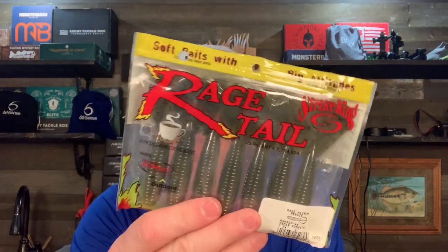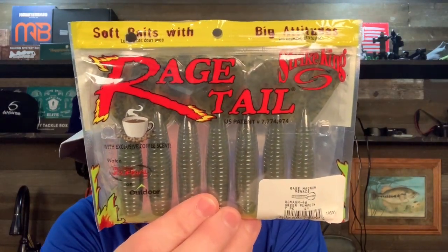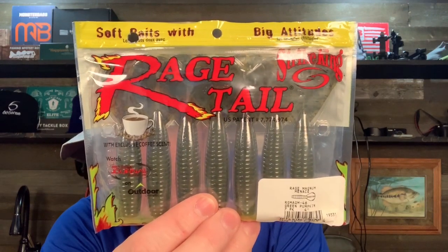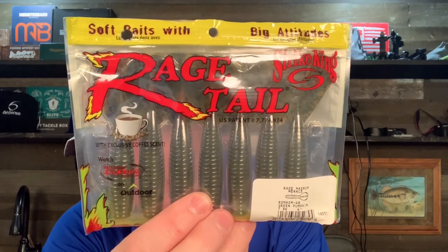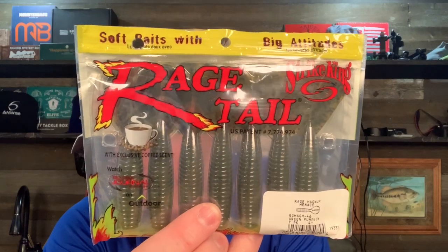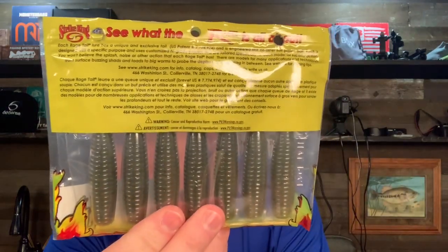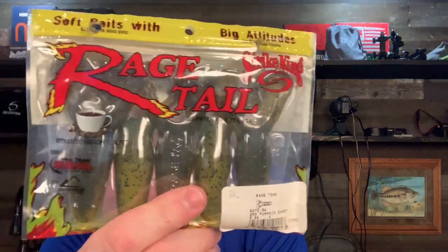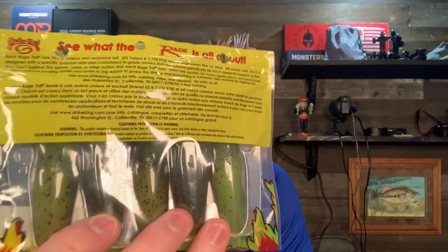The next one I got is the Rage Menace. This may be one of the most versatile, awesome baits that Rage Tail makes. The Menace is a great pitching and flipping bait on its own. You can swim it, you can also use it as a trailer — it's superb. That's the four-inch size. And one is the Rage Toad in Green Pumpkin Chartreuse — you can see how the belly has a chartreuse color.